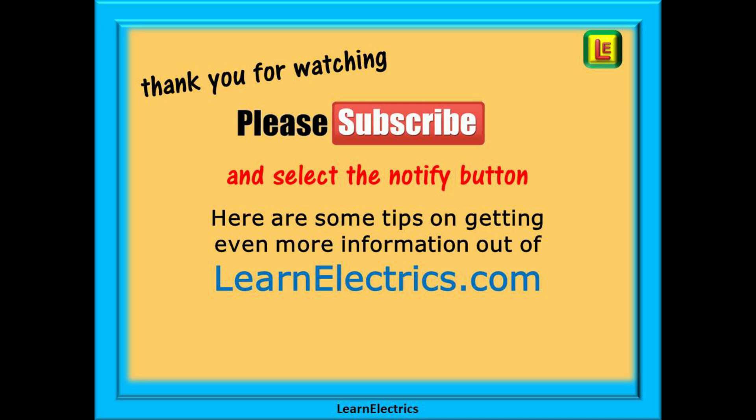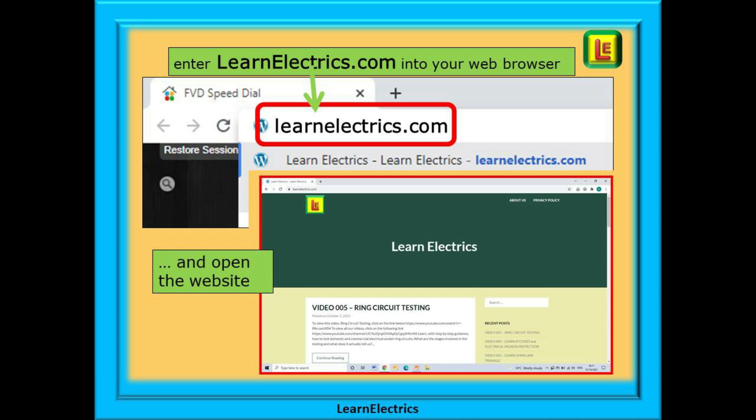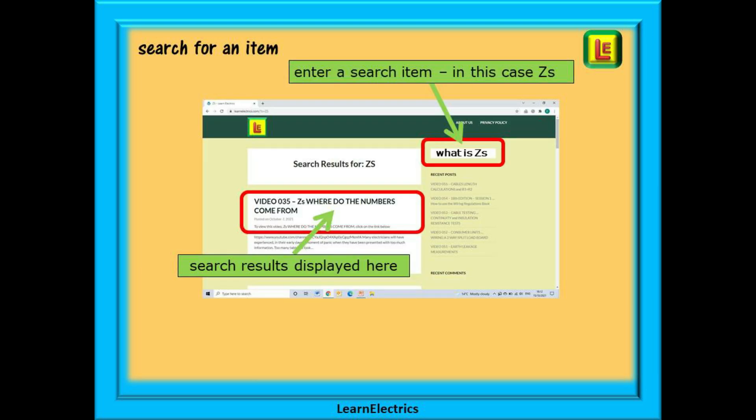Remember to click notify to be sure of not missing our next video. Here are some tips on getting even more information and help out of LearnElectrics.com. You now have a couple of choices.